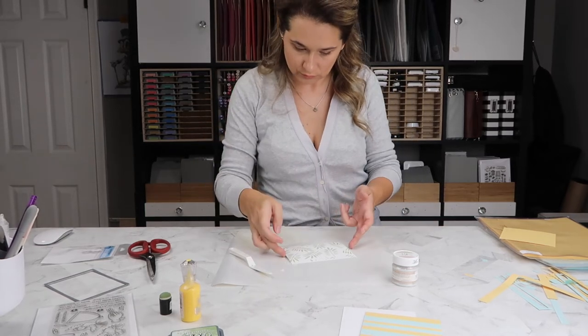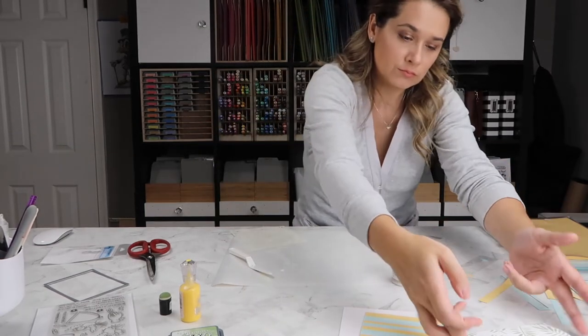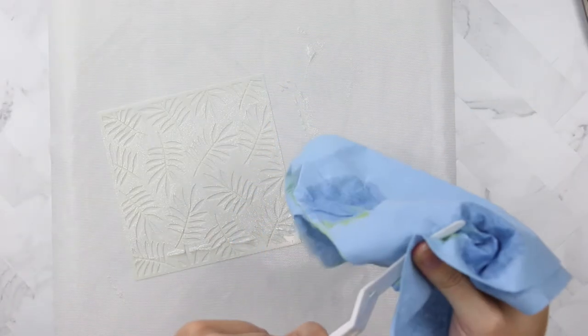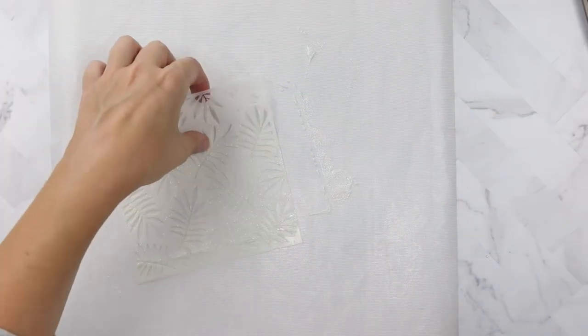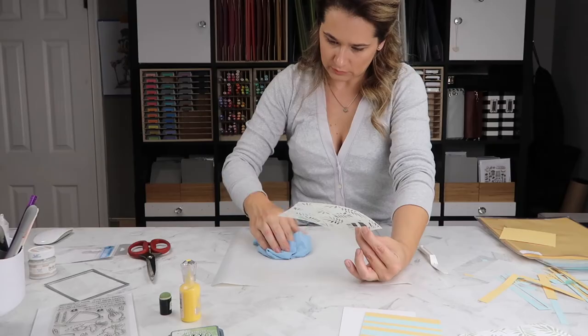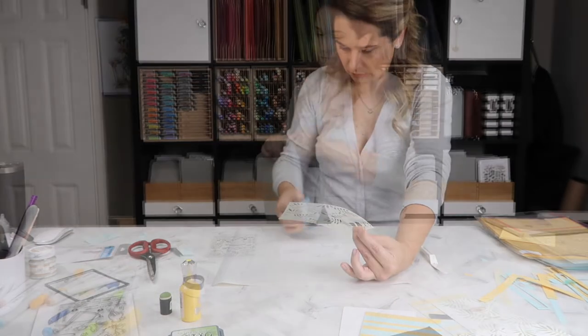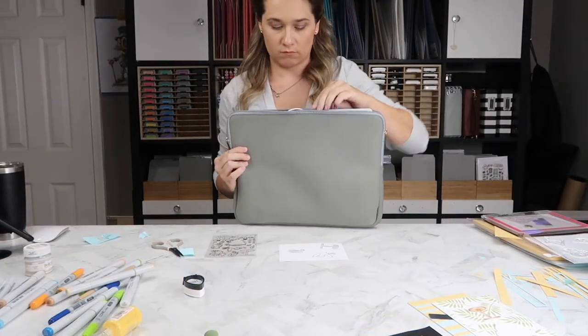At this point I'm going to set this project aside so that it dries completely. It doesn't take very long, but you need to immediately clean up your work surface — wipe down your craft mat and clean off your stencil with soap and water and your tools, because once that stuff hardens it will not come up.